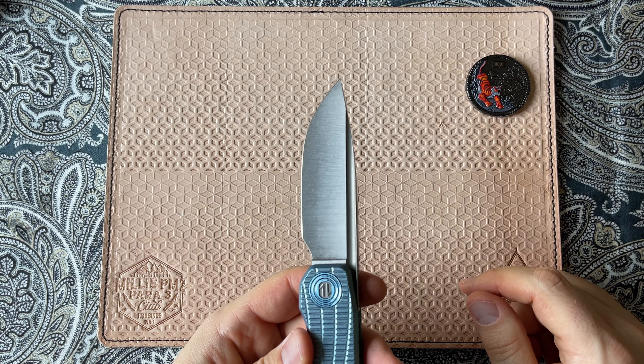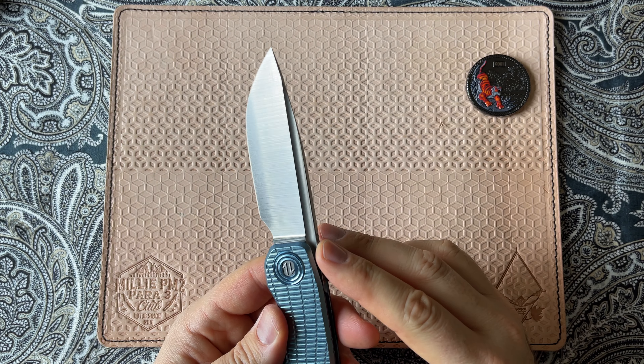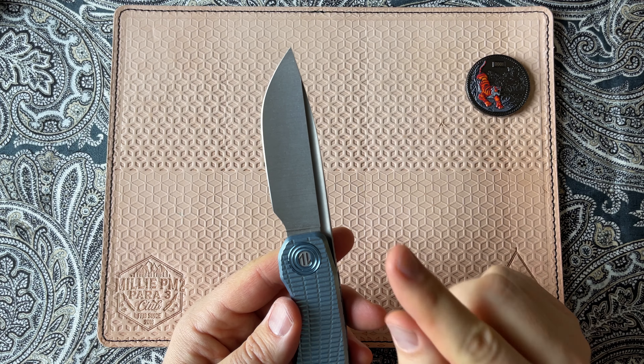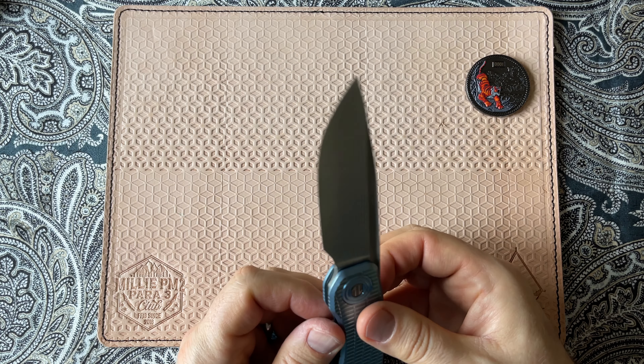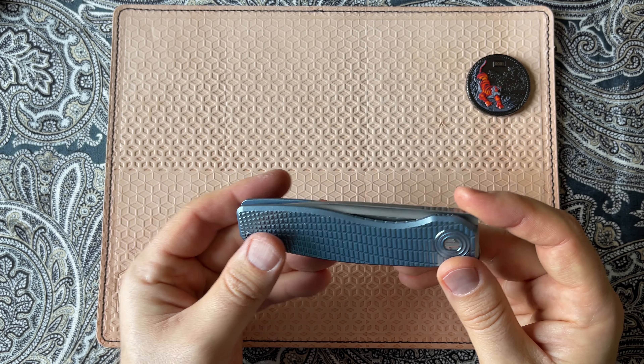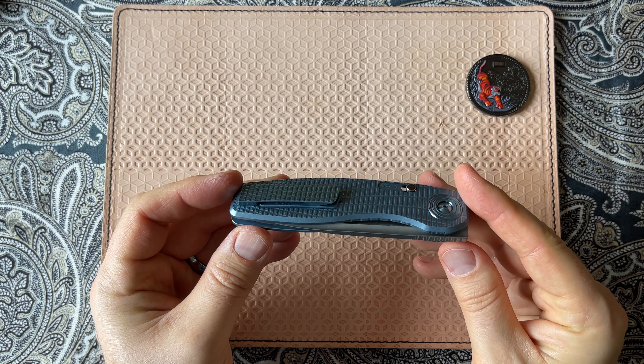The grind is a high hollow grind, and this one has a belt satin, so you can still see the grind lines in it. My particular model is available in 20CV. The bulk of the Craig Brown knives are in CPM 154. This knife also features a titanium handle and titanium clip.